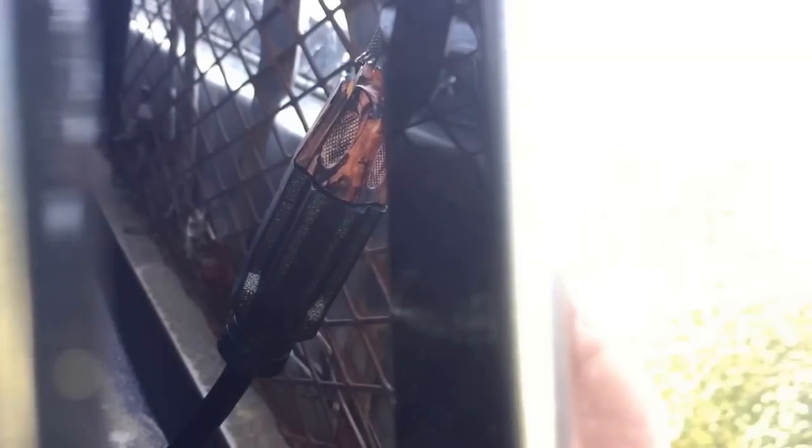The reason why I use an extension cord is so I can use a connection right there, so I can connect my headache rack to my wiring. If I need to remove my headache rack or toolbox, I can disconnect everything and the wires will just hang right there.